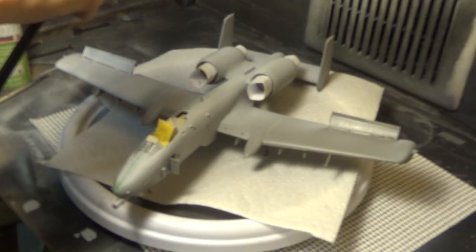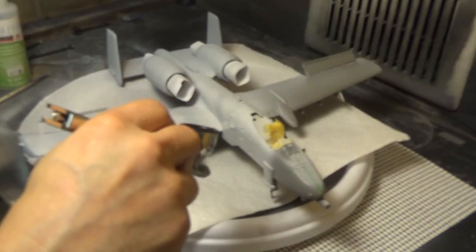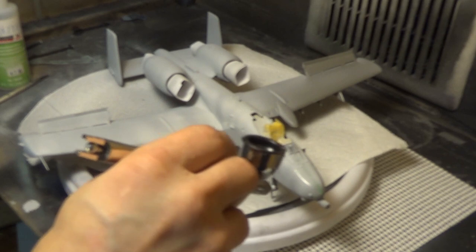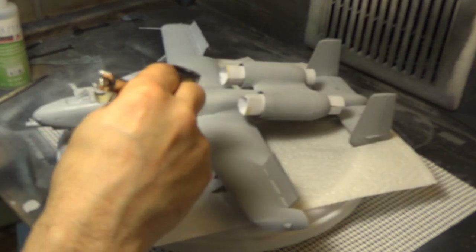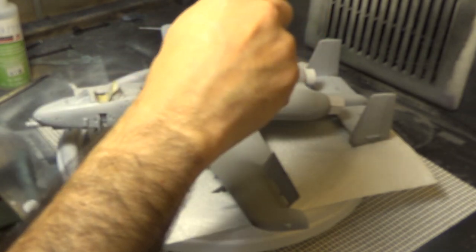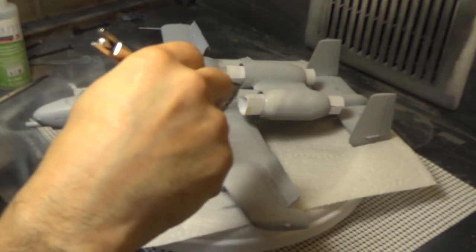Here we are putting the primer coat on. This is the right wing, getting the front of the fuselage and our little cannon gun. Going over to the left wing, the back of our engines. This model, I enjoy doing it as I do all my models. There were some little things I didn't like.